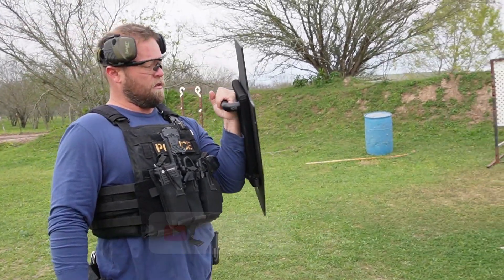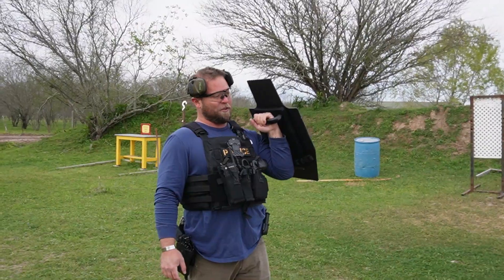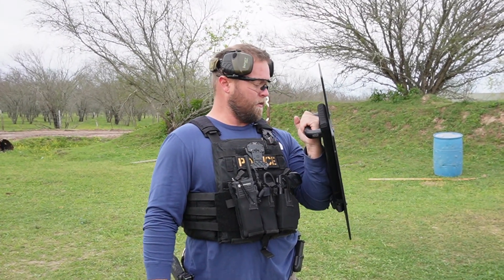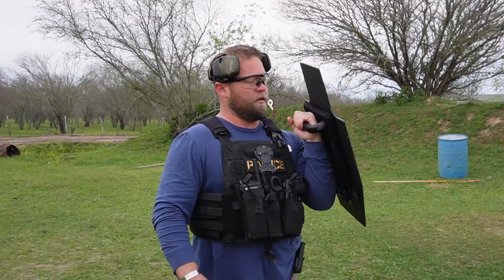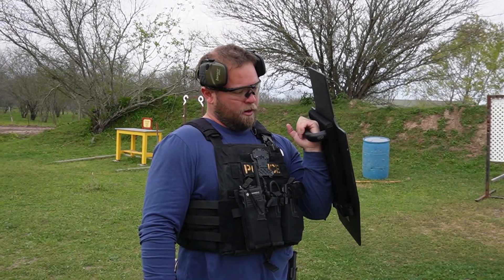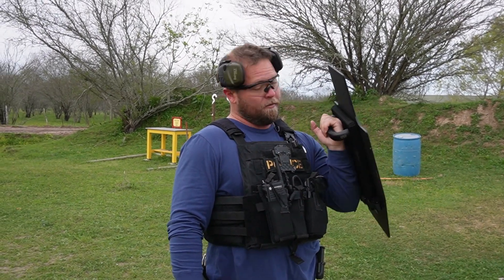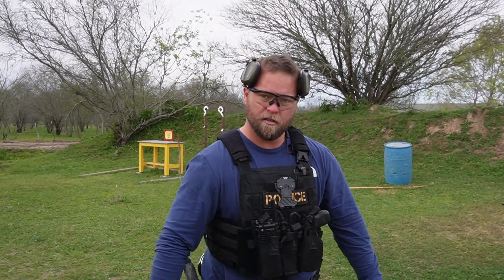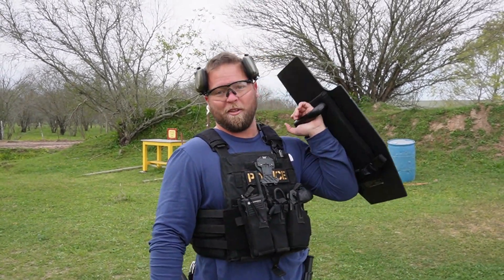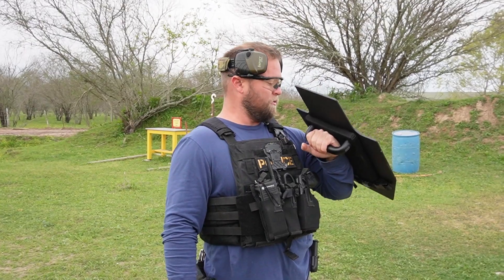Initial thoughts on weight — it's not too bad, though that's relative to how long you're holding it for the application. First impression just holding it, not bad. Compared to the shield at work with the window, this is pretty significantly smaller than the one I use, and heavier. The rating on this is three plus five-five-six green tip and 7.62 full metal jacket — probably a higher rating than the one I use at work. We'll shoot with it.